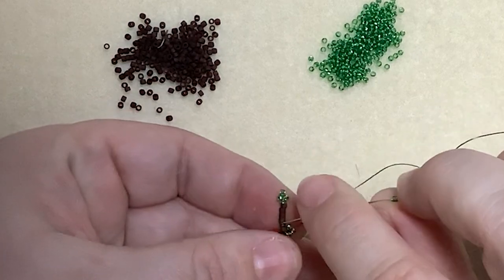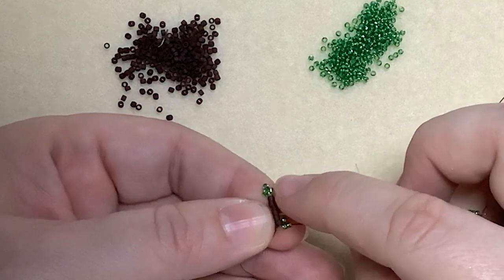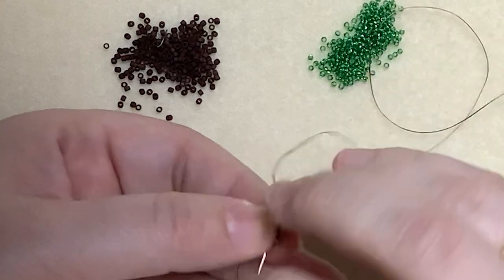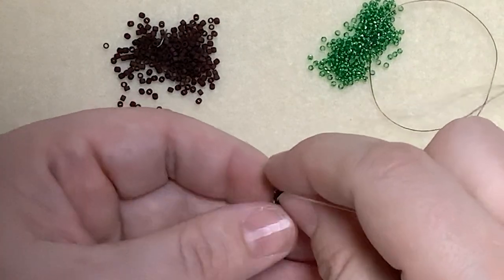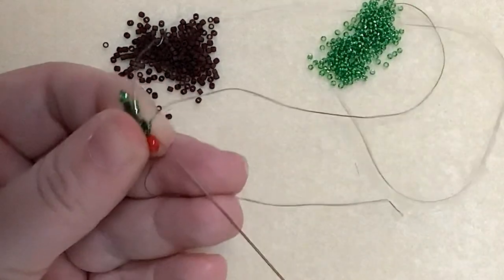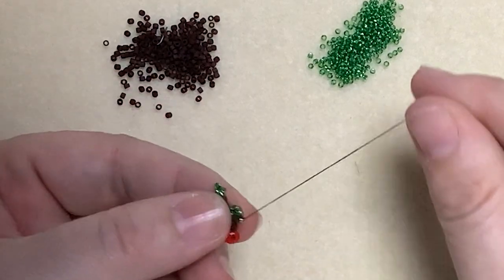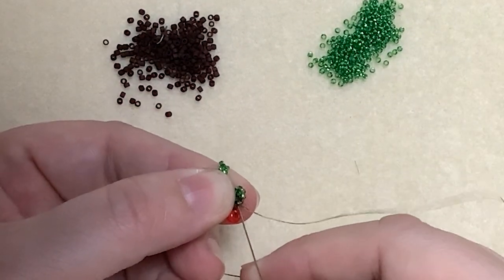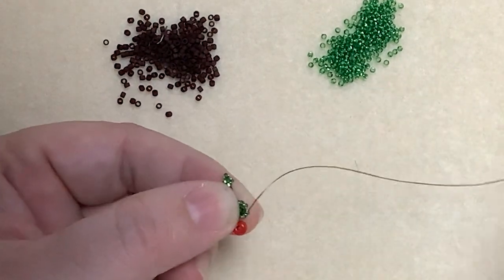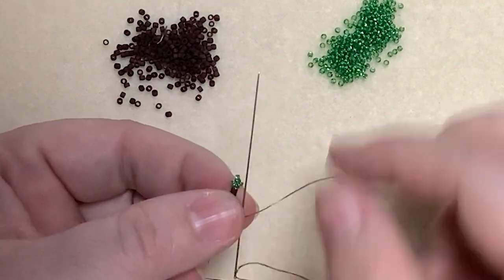This time we're going to come down through the second and the first bead of the vein. Then we're going to come back up through the first two 15s of the previous stitch again, and then follow that by going through the first bead of the three that we've just put on.